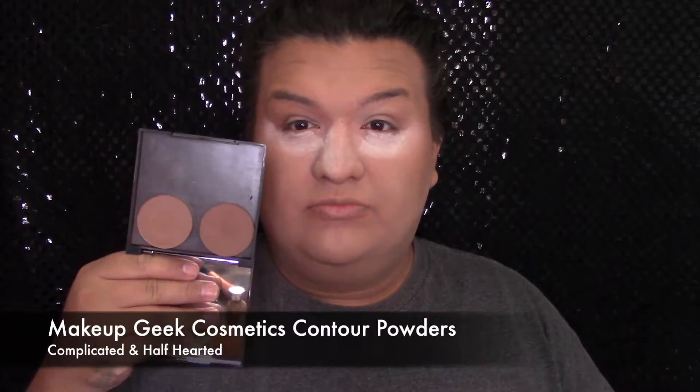Para quitarme todo el polvo translúcido de la cara voy a usar este polvo de MAC Cosmetics Studio Fix en el color NC42, y estoy usando una brocha de Real Techniques. Y para darle un poquito más de definición al contorno voy a usar estos polvos de Make a Peek en el color Complicated y Half Hearted, y nomás lo voy a aplicar en mis pómulos hacia mi oreja.